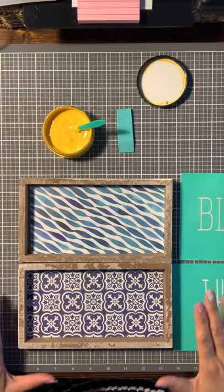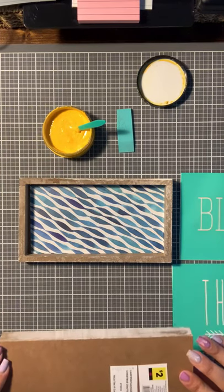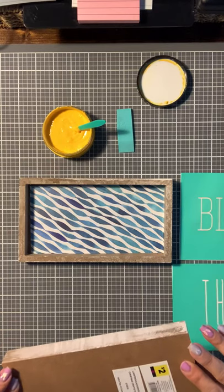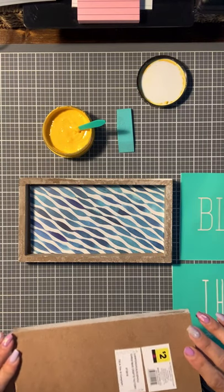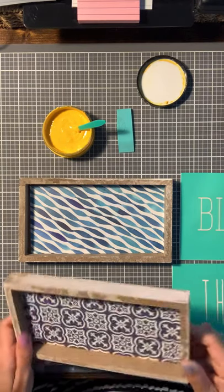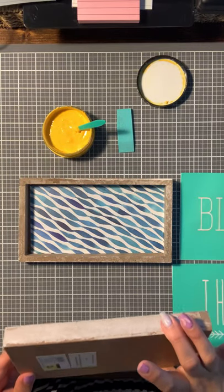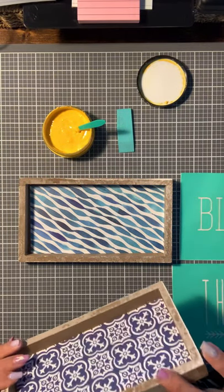Hola everybody! So I have these two little boards and I got them from DG. They are eight and a half inches in length, four and a half inches in width, and they're about an inch thick.